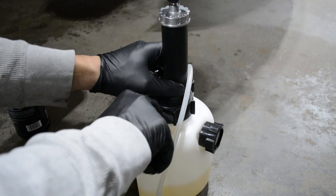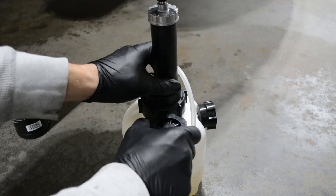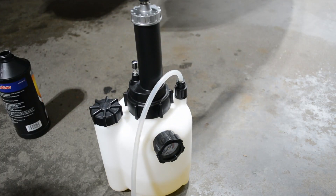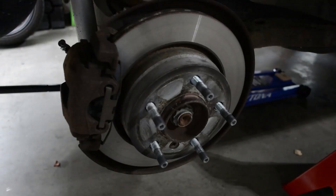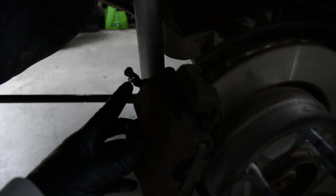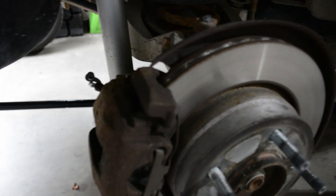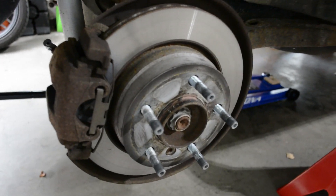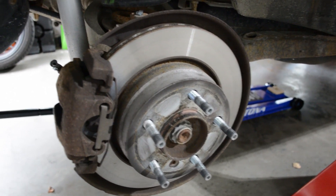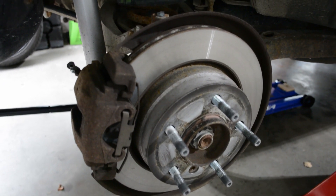Hand tighten the cap and then tighten it down with the supplied wrench to make sure it's airtight. You'll also want to hit your brake bleeder screw with a little bit of Liquid Wrench or penetrating oil of your choice while you're getting the brake fluid set up, so that it can soak in and you don't strip or break any of the screws. That would be a really bad day.